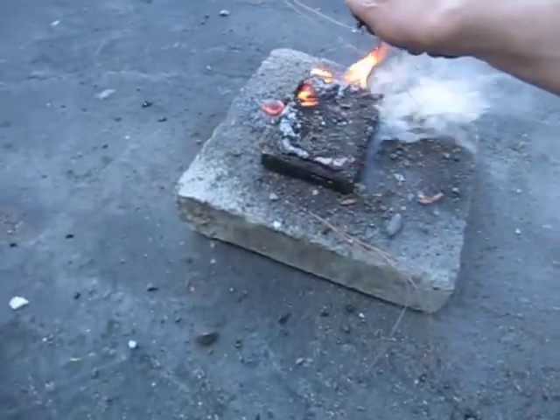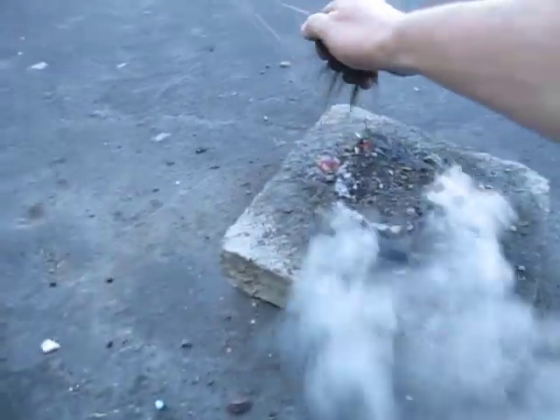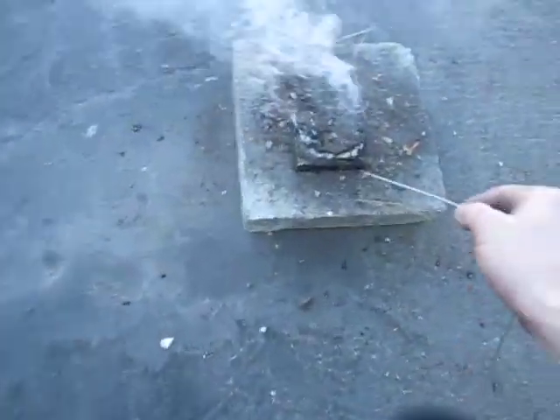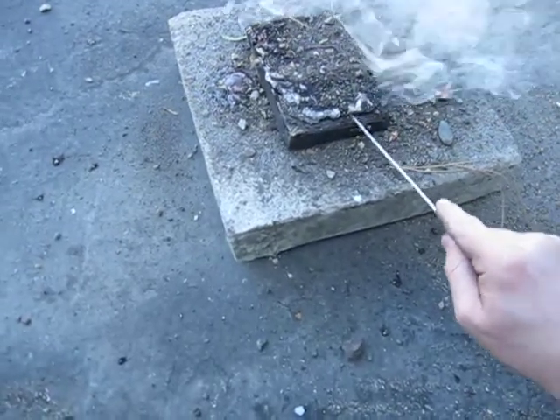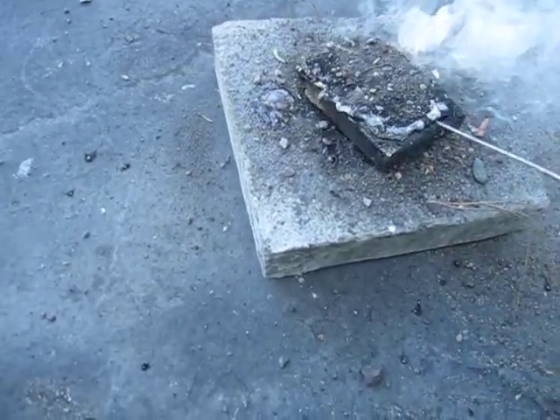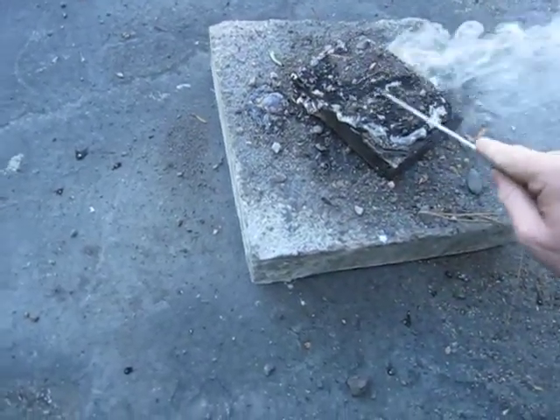Did it get far enough in? We'll see. Well, last time we did it, we actually had liquid metal inside of the drive, so this time it might or might not have happened. We have liquid metal on this side, so it burns through on one side.